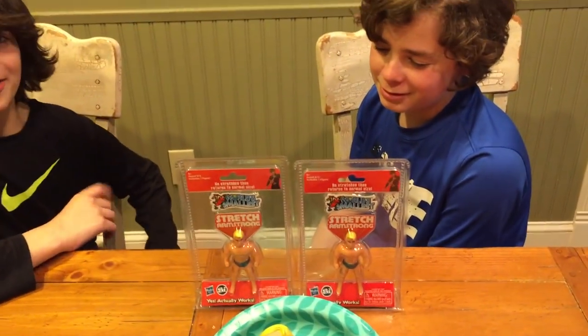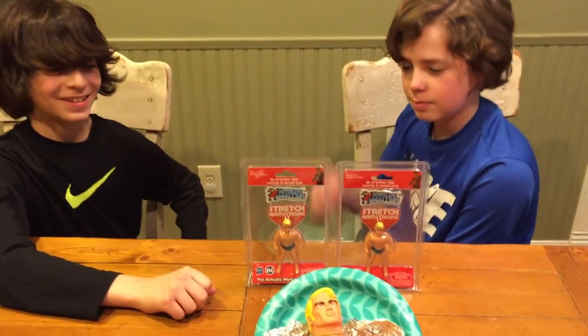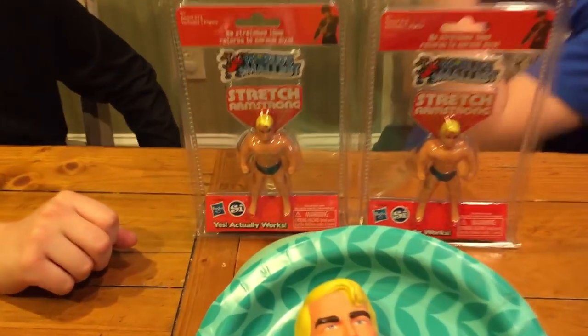I don't know if they want to break them. Sebby, you don't want to break this one, do you? I want to bring it to school. You want to bring that one to school? Okay, and play with it like a fidget spinner or something like that.